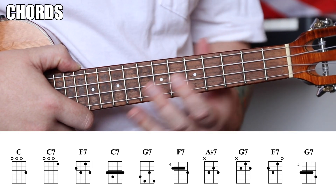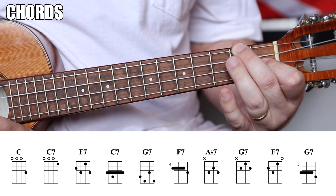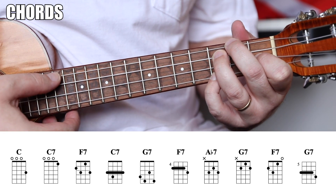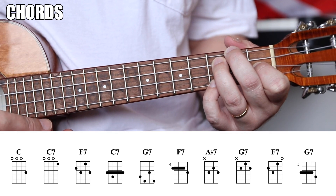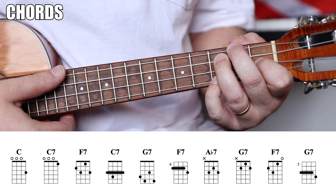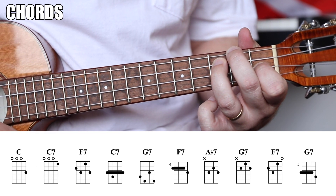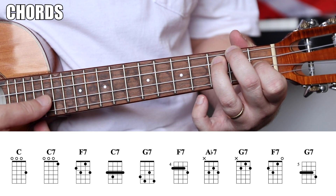F7 looks like this — it's taking that F shape and also playing the third fret of the C string and the third fret of the high A. That's a four-finger chord: 2-1-3. If you lift your pinky up, that's still an F7, but we're going to use the four-finger shape. If it's too hard, feel free to use the simpler version.